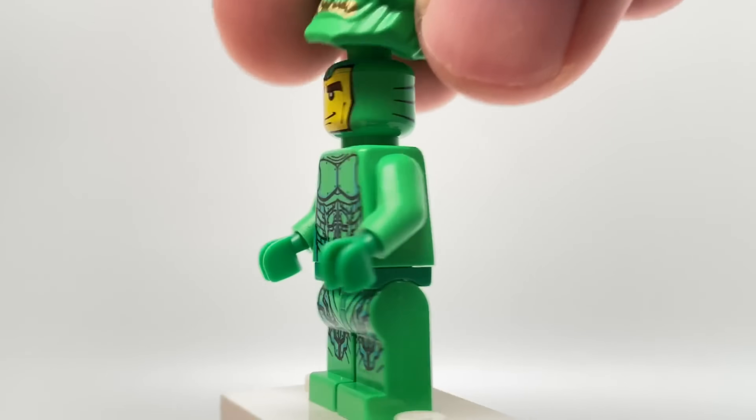Did you know LEGO have never made a Green Goblin figure without the mask? The best we've had is this, and it's safe to say that it looks pretty dated.